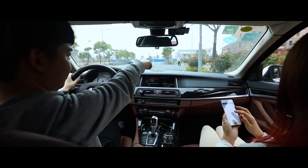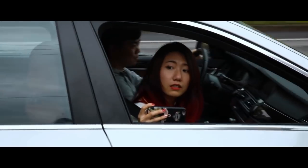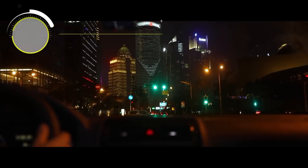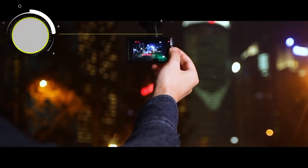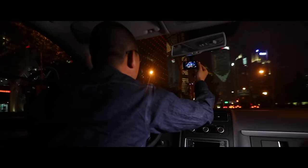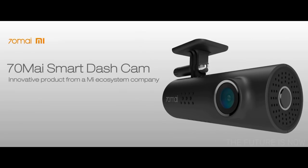Did you ever miss a brilliant moment because you can't shoot while driving? Did you ever put yourself in danger because you tried to record beautiful scenery while driving? Let me introduce the 70My Smart Dash Cam to you. It's an innovative smart ecosystem product from China. It supports intelligent voice control and app connection, making recording easy.